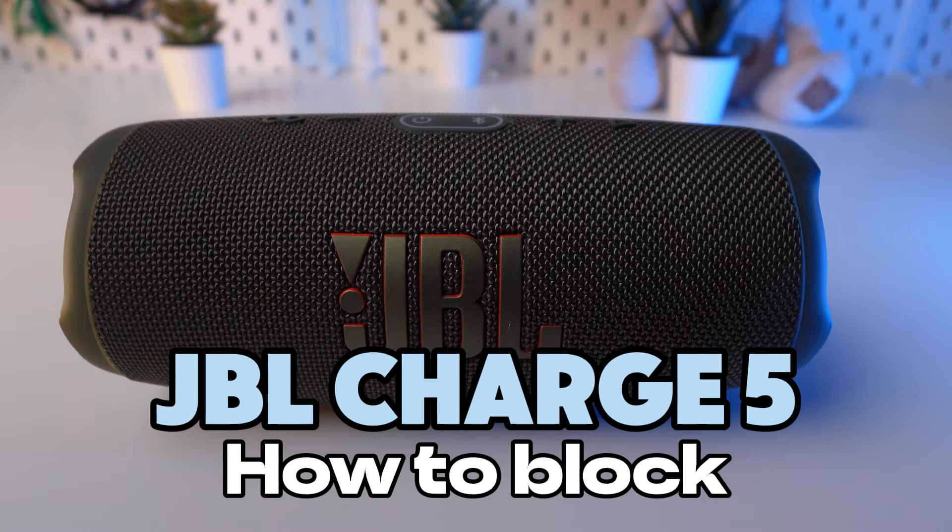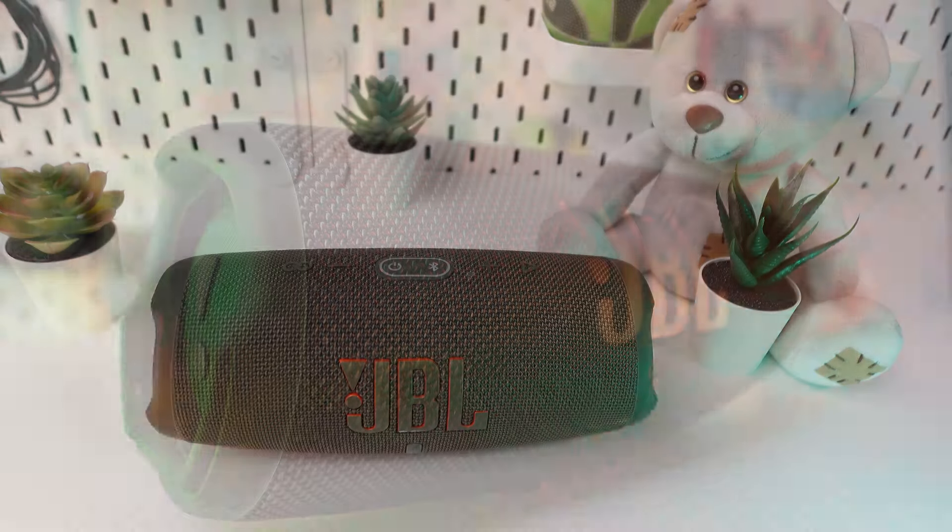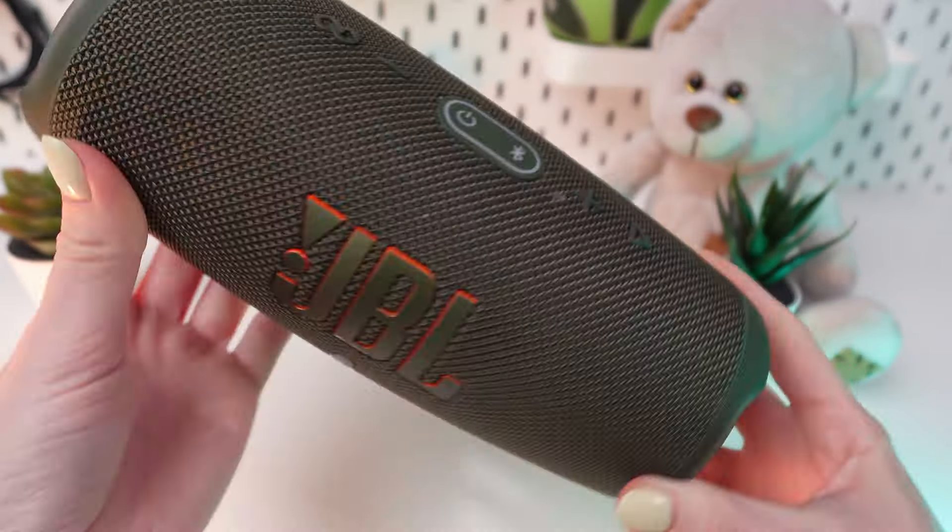Welcome to our guide on how to block your JBL Charge 5. Whether you're safeguarding your device or simply want to limit access, this feature ensures peace of mind.